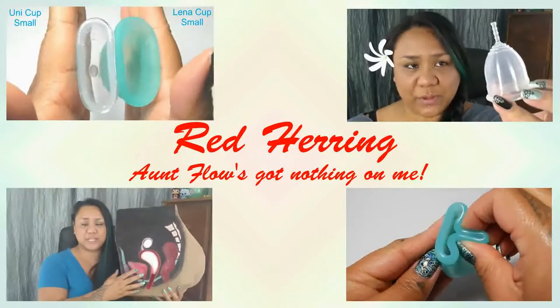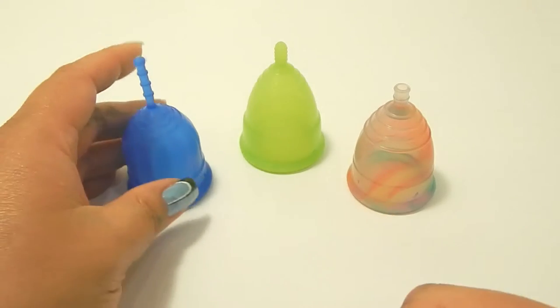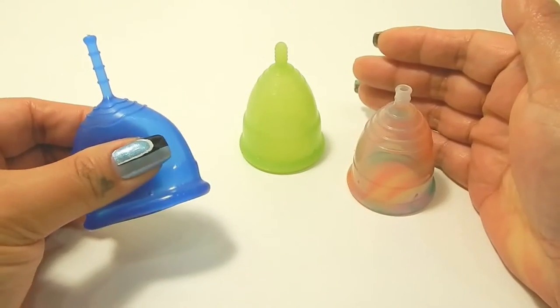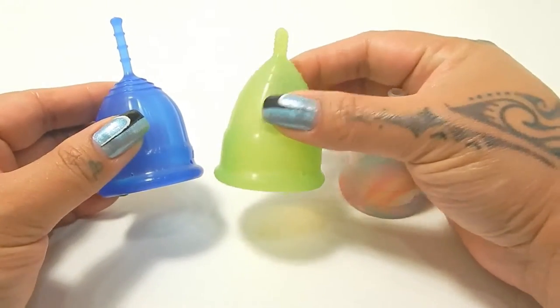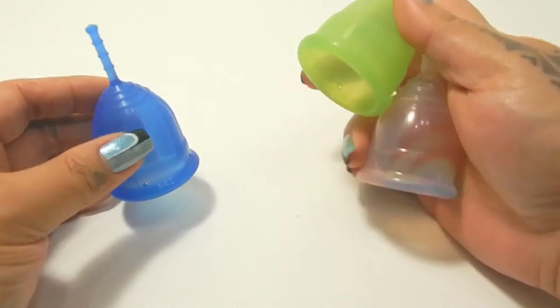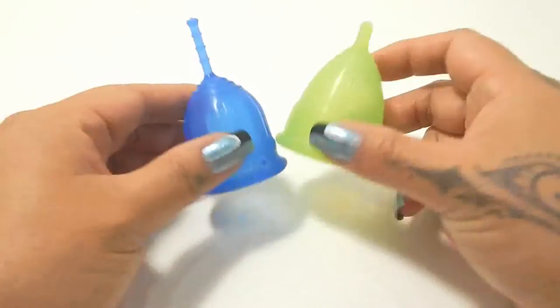Hello everyone, it's Red Herring. I hope you're having a great day. This is a requested comparison by Maria — thank you for sending in your request. So I believe you have the Lolli Cup in a size small and you're wondering about the Eva Cup and the Yuyuki Cup. I'm going to start off comparing both of them to the Lolli Cup first, and then compare the Eva Cup and the Yuyuki Rainbow to each other.